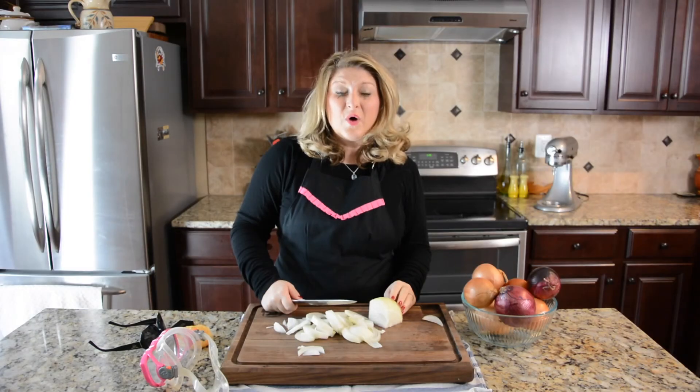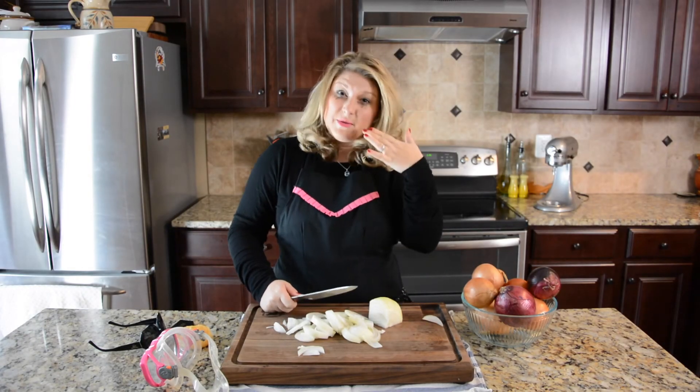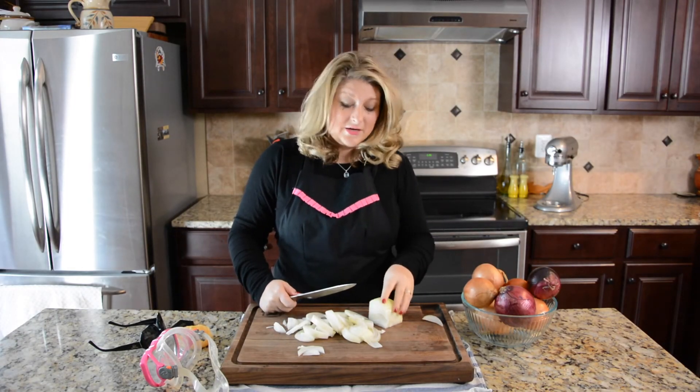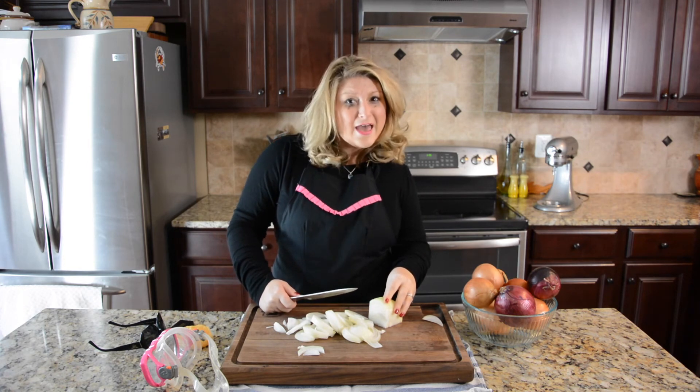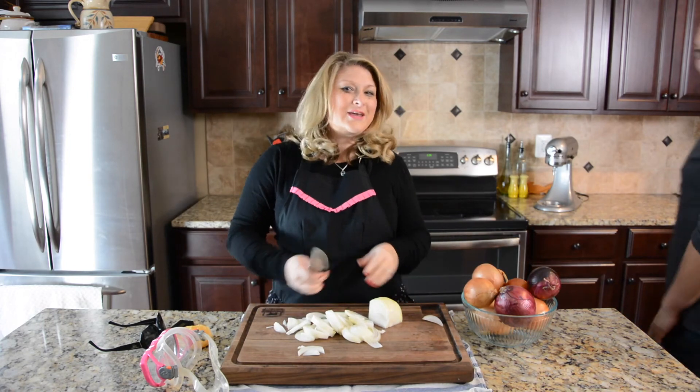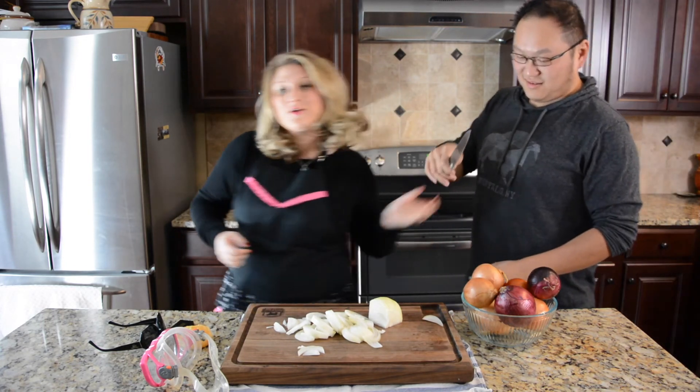So I've only found one way to not mess up your makeup like I have and chop an onion successfully without crying. Willis! Get somebody else to do it. Thank you.